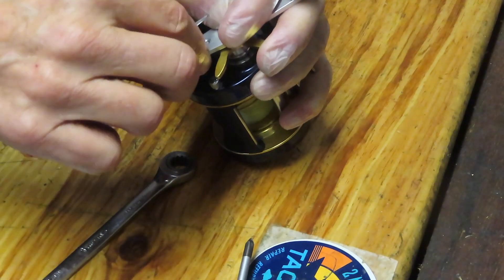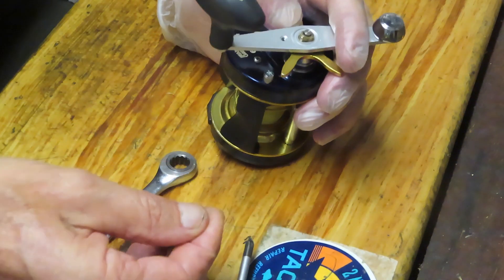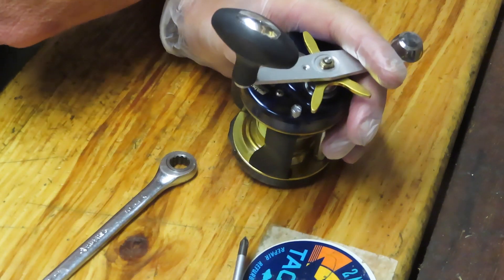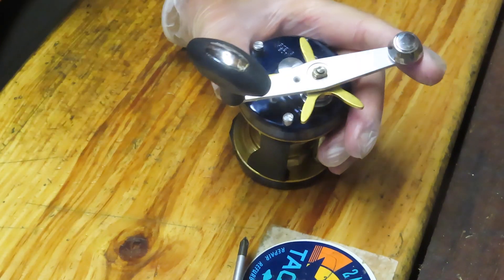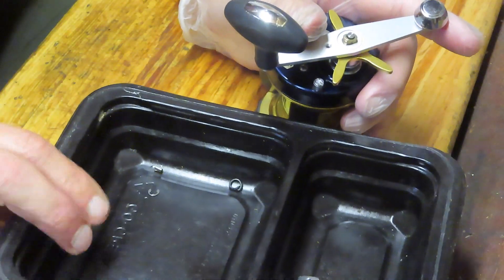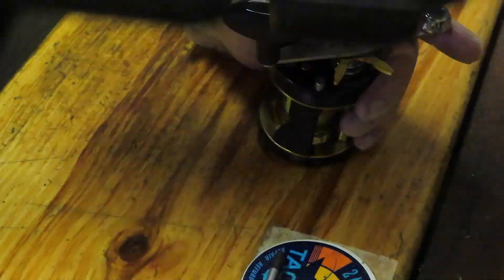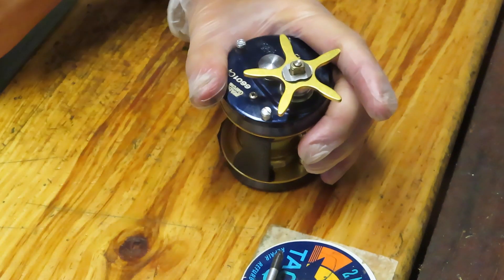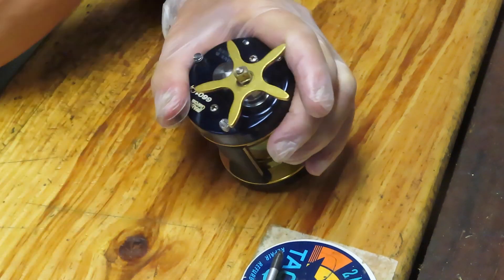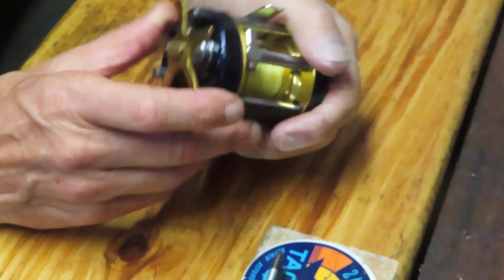I'm just trying to get this little c-clip off here that holds the gear post. You have to be real careful with these c-clips. They hold the gear post, and if you're not paying attention those things will shoot — and if they shoot, well, you're in trouble because they're hard to find both on your desk as well as finding a replacement. What I like to do is put all those pieces into a parts tray. I use the bottom of a fast food container. Just make sure that you're organized so that you know where those parts are when it comes time to put them back on the reel.